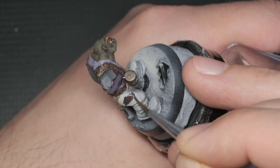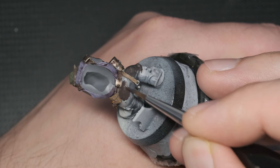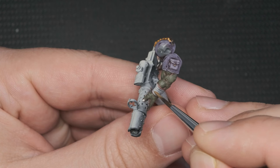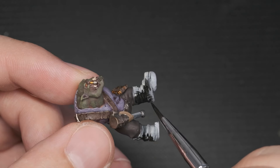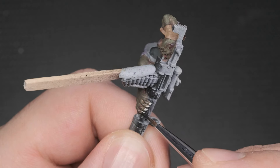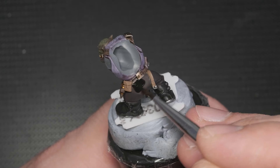I decided to move on to other parts of the mini. Starting with his pants, which got painted with Vallejo's German Black Brown, a dark brown color. The straps around his wrist got coated with Steel Legion Drab. His boots were painted with Abaddon Black, a glossy black paint. The weapon handle and his nails were painted with Basilicanum Grey, a dark contrast paint. The newly base-coated parts received a wash of Agrax Earthshade.